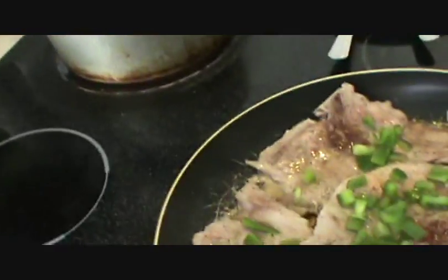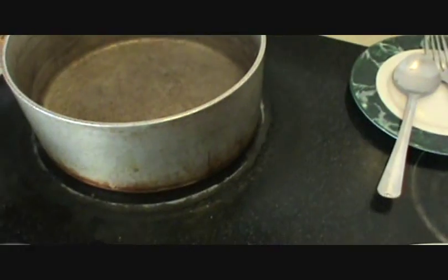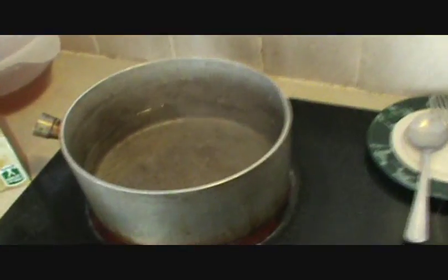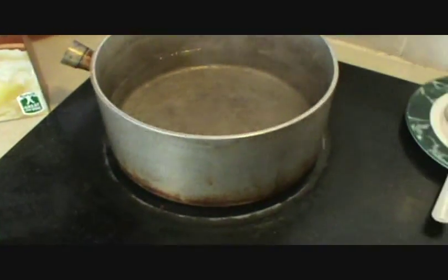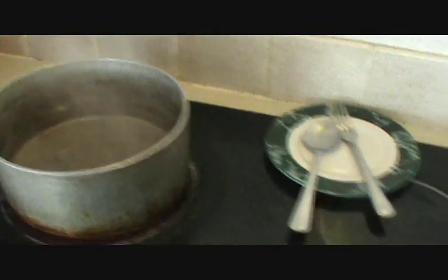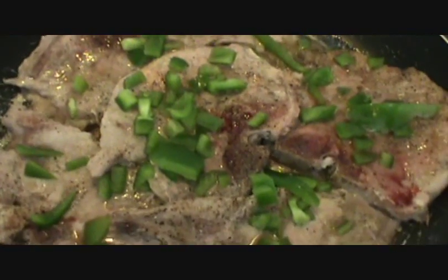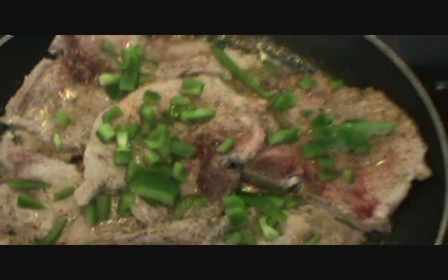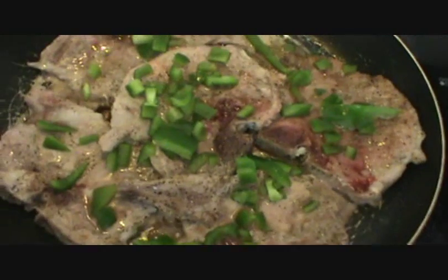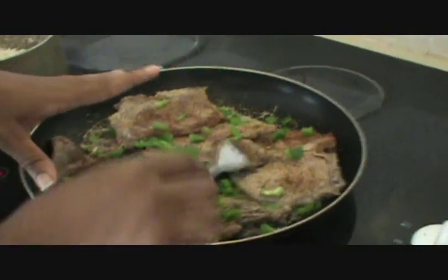Next I'm gonna do some mashed potatoes — it doesn't matter what brand; this is great value from Walmart. You're gonna boil your water first and I'll show you how I season these plain simple mashed potatoes just to give them some flavor. I didn't feel like cutting up a regular potato from scratch today — this is cooking on a budget. Make sure you cook the pork chops on low; I've got it on about number three, slow and low, and that'll help with your seasoning.